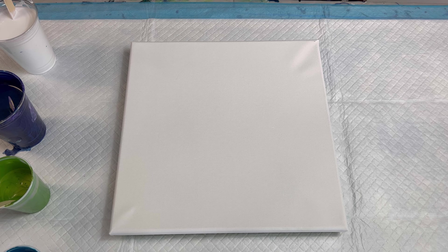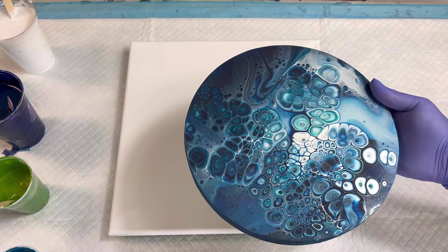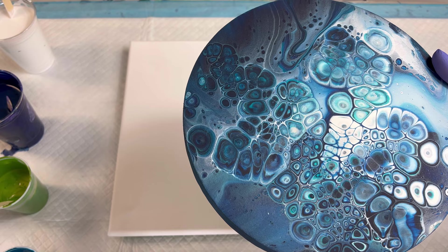First and foremost is this — I believe it's a 10 inch round — and I'm loving the results. In this piece I did not put silicone in my paints; instead I kind of just sprayed it on top, kind of like how you do chameleon cells.